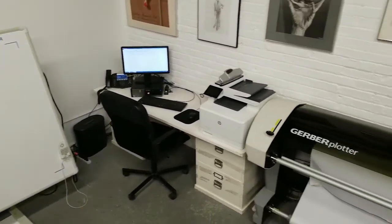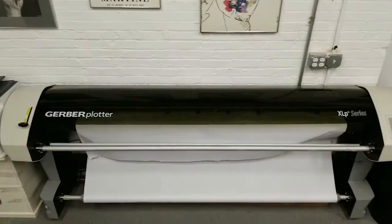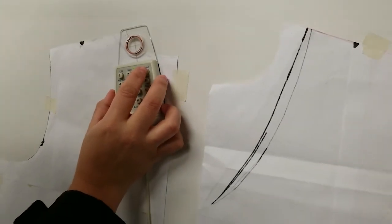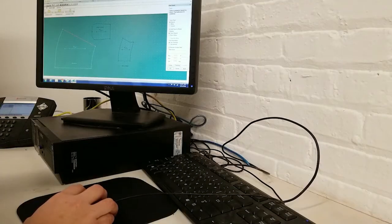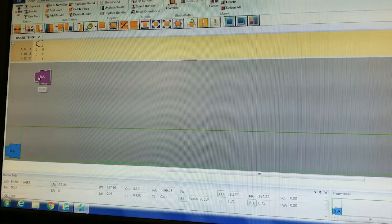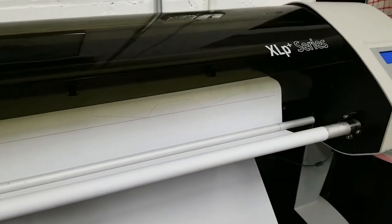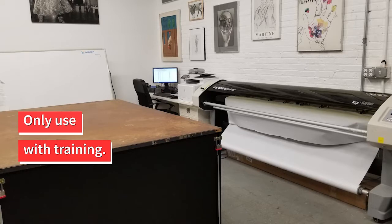The AIBI Fashion Lab is equipped with a Gerber Acumark computer pattern-making system. This is available to use by our members with a day pass or monthly access. You can get passes through the online booking system at AIBI.com. Please make sure to only use this system if you have experience with it.